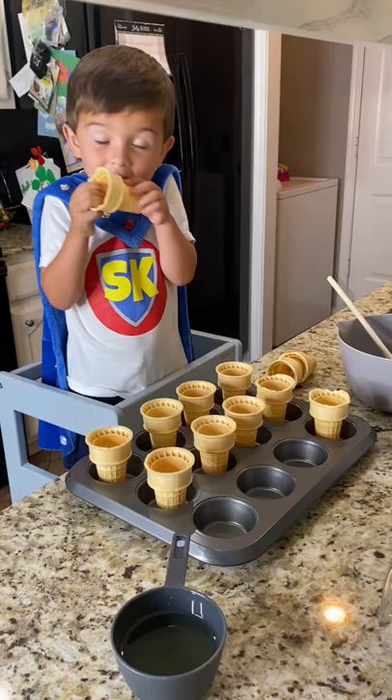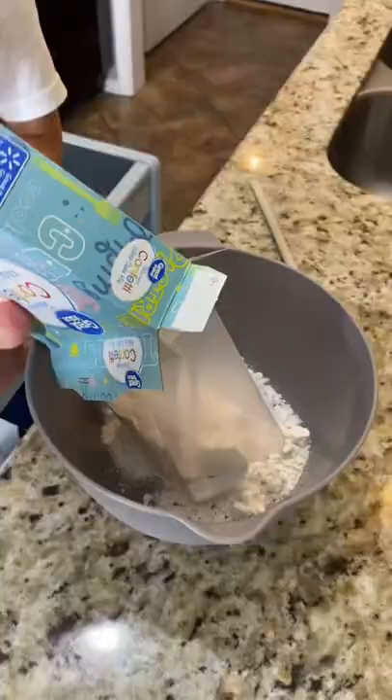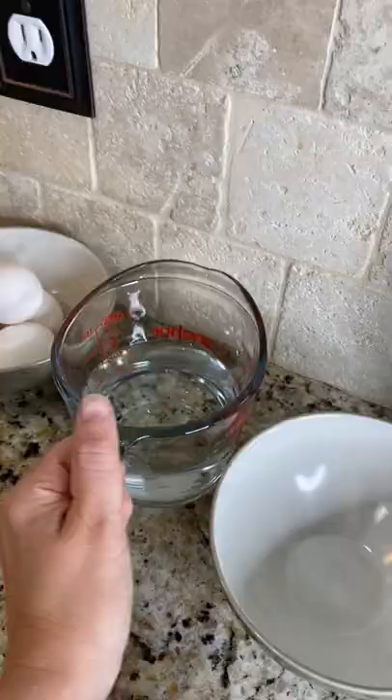Cone cupcakes. Put all of your cones in a cake pan. Next, you're going to need to dump your cake mix. Great job, Super Kid.